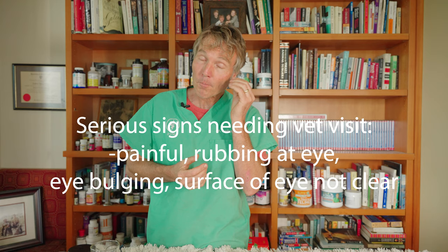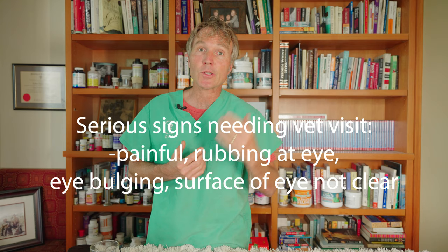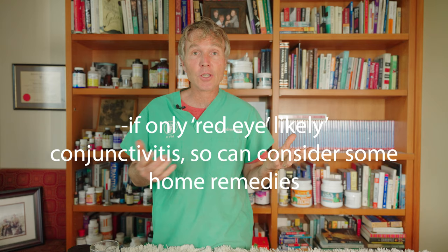If you're unsure in any way, obviously go see your veterinarian. But if it's not really painful, your cat's not rubbing or pawing at it, the eye doesn't appear to be bulged, and you're not seeing cloudy or whiteness on the surface of the eye, then you're likely dealing with a primary eye infection like conjunctivitis, and you can consider some of these home remedies.